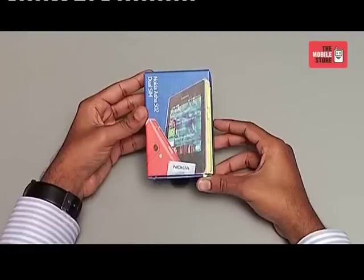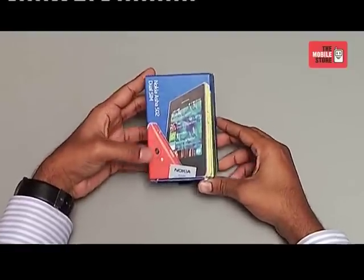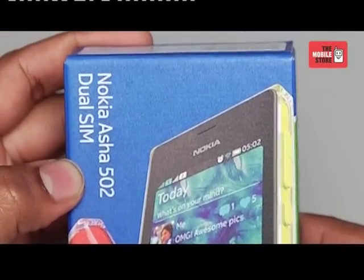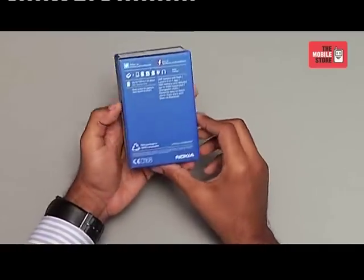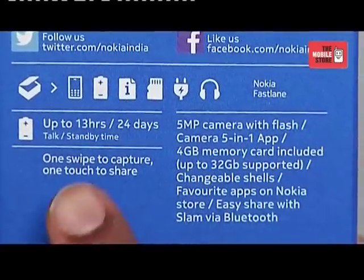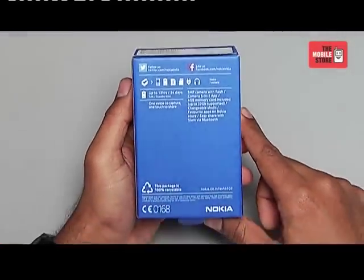On the front of the box there is a picture of the device to give you an understanding of how the phone looks and its new design that Nokia has embraced for the Asha 502. The familiar polycarbonate now comes coated with a transparent material. On the back of the box there is mention about Nokia Fastlane, standby time, battery, camera, memory, and social sharing features.